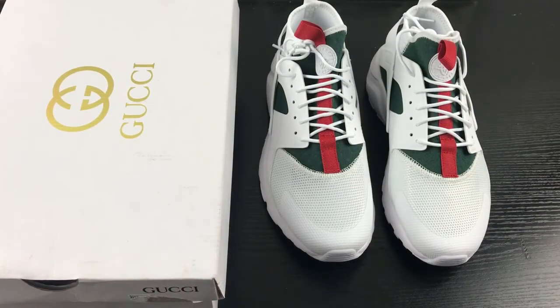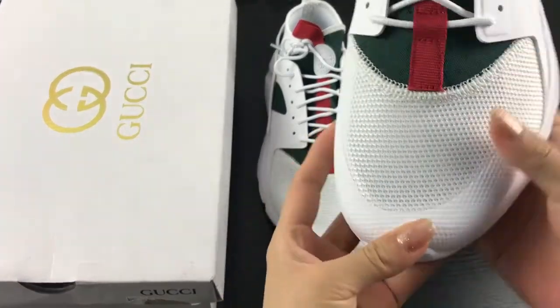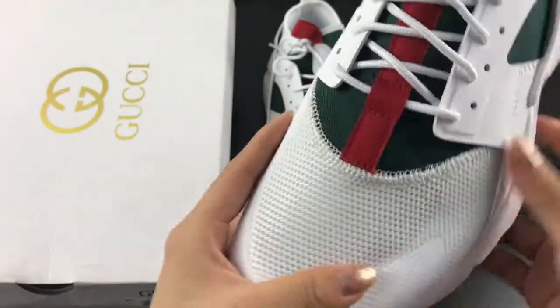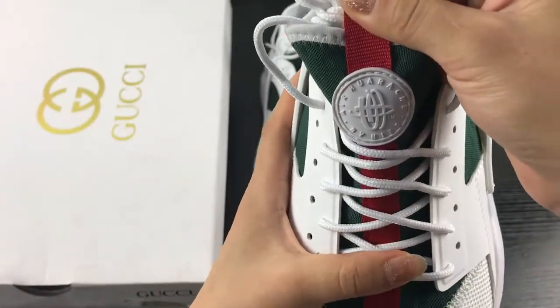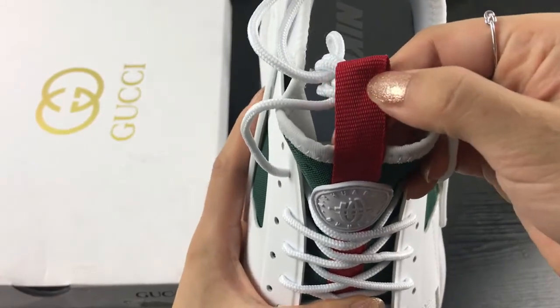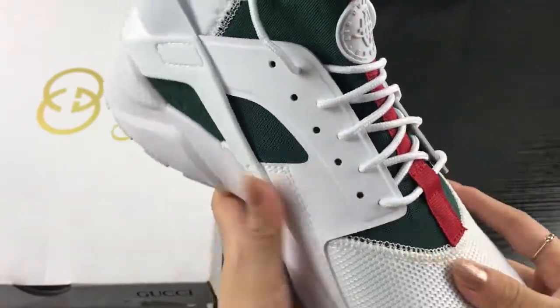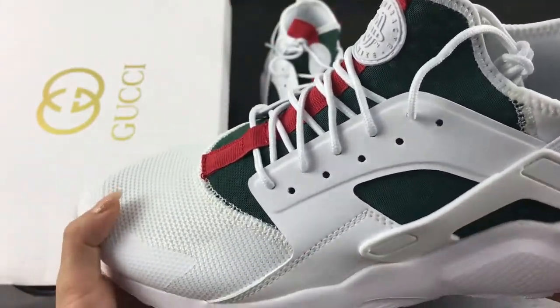This shoe is wearing the same quality as the authentic shoes. As you can see, this is the top box part — you can see this is a 19 design. The shoe top has the Nike Airwara shoe logo here. You can see the red strips here, and this part is green — this is the Gucci color.